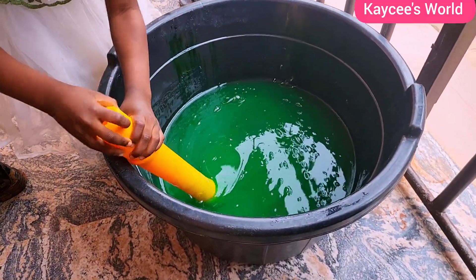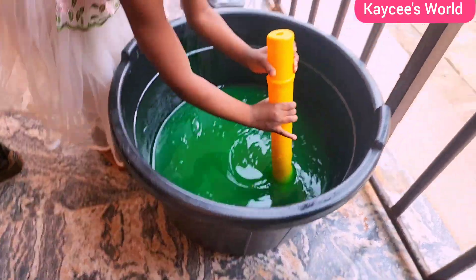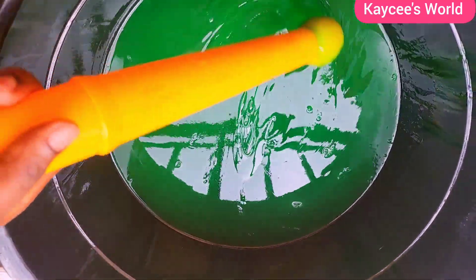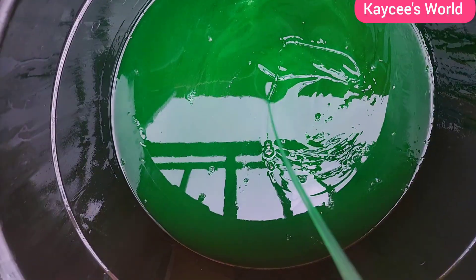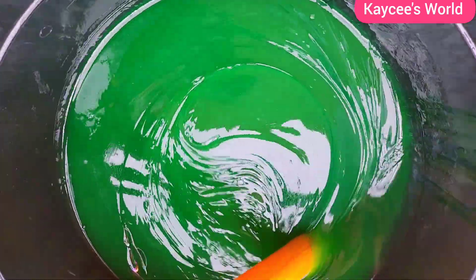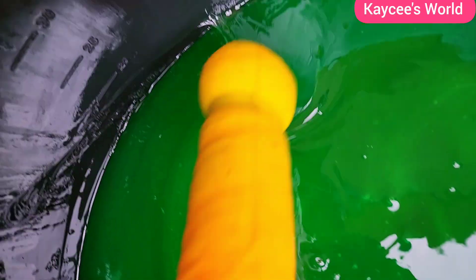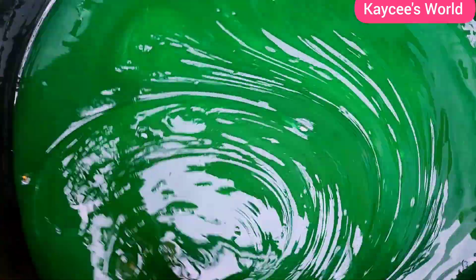Hey, welcome back! Today we are making a multi-purpose liquid soap. This soap can be used for dishes, laundry, mopping the floor, washing your car — anything washable. It's a multi-purpose soap, meaning you can use it for a variety of things. In this video, I'll be showing you how I made 15 liters of multi-purpose liquid soap.